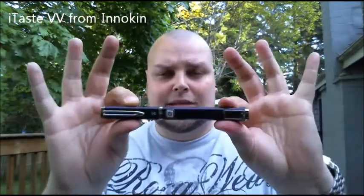That is my take on the iTaste. It's a pretty sexy battery. I'm happy to own one. Thanks for tuning in again — I really appreciate it and I'll be back with more reviews. Thanks.